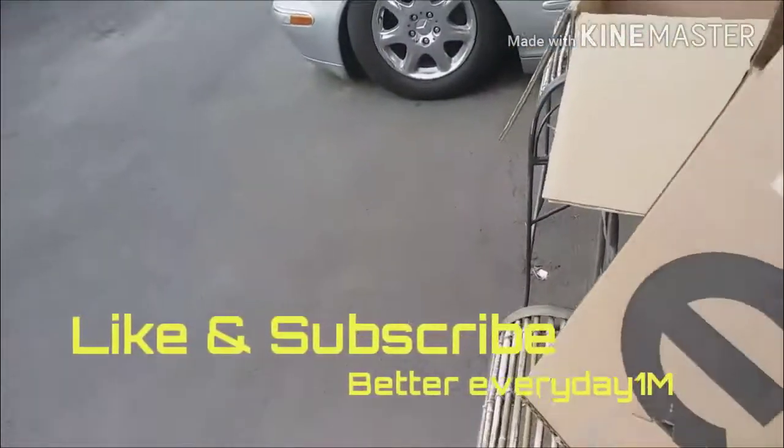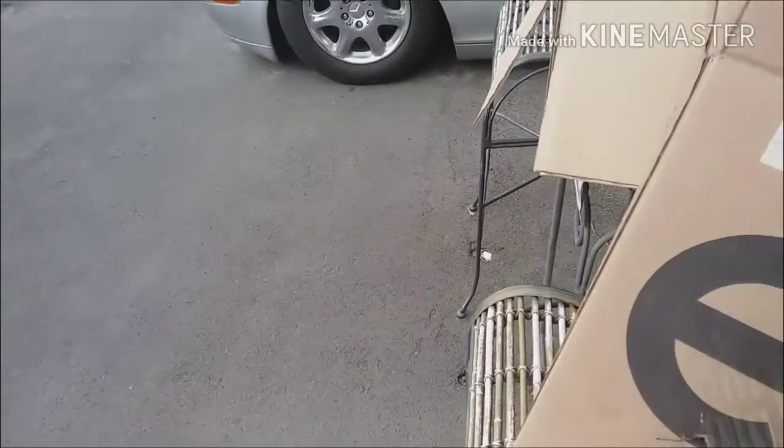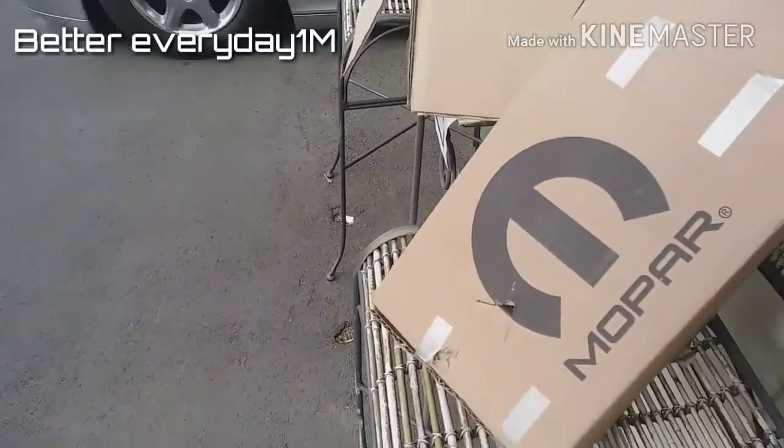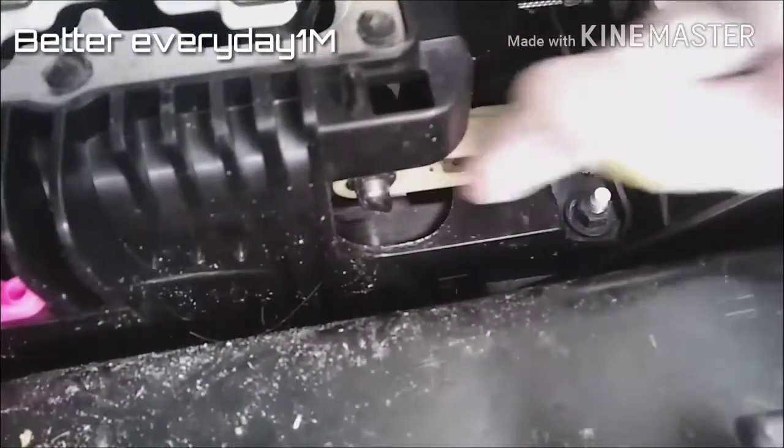Hey guys, today in this video we're going to show you how to replace the shifter cable for a Chrysler 300 or a Dodge Charger — they're all the same system.